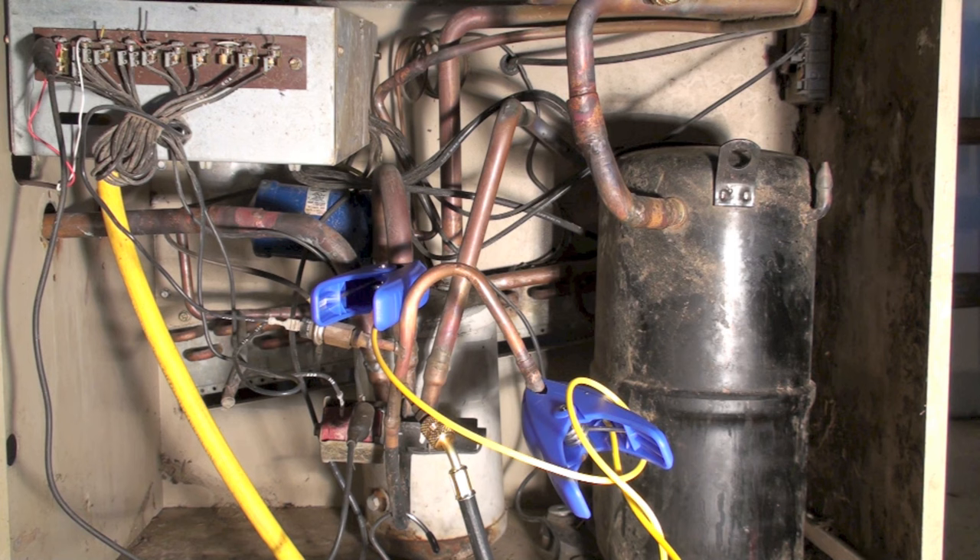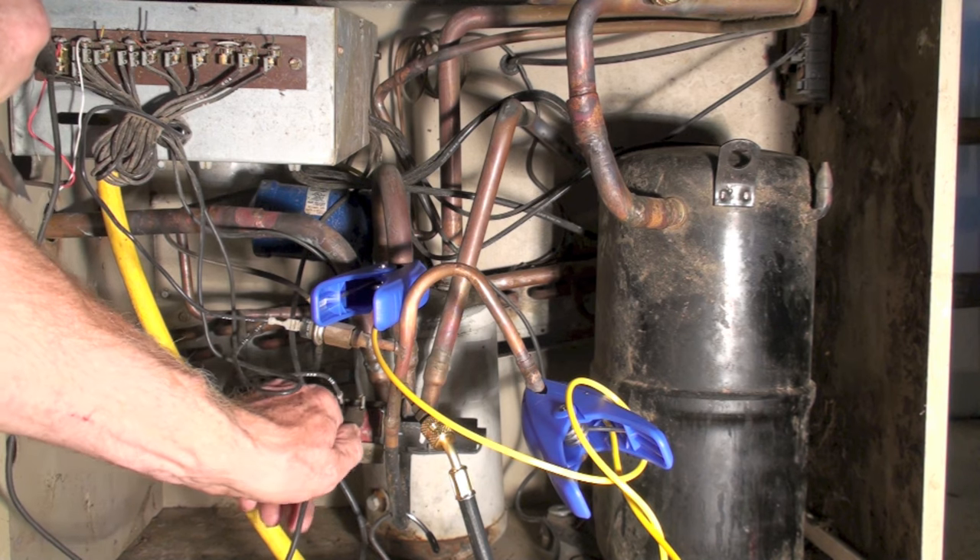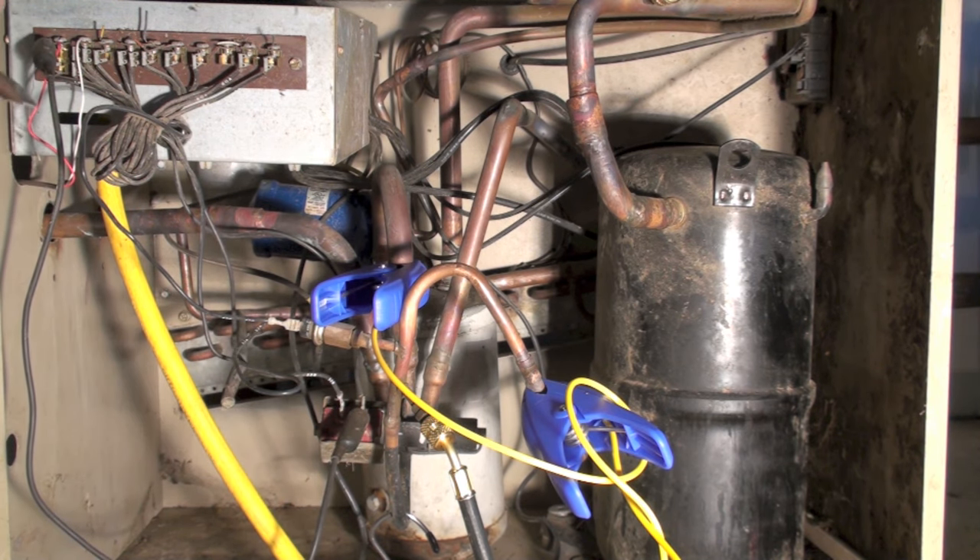So that's a stuck reversing valve. No whoosh whoosh means the reversing valve isn't working. As long as you can hear the solenoid, that means it's actually energizing and moving the pilot, but the main valve itself is not changing position. So we've got a failed reversing valve.